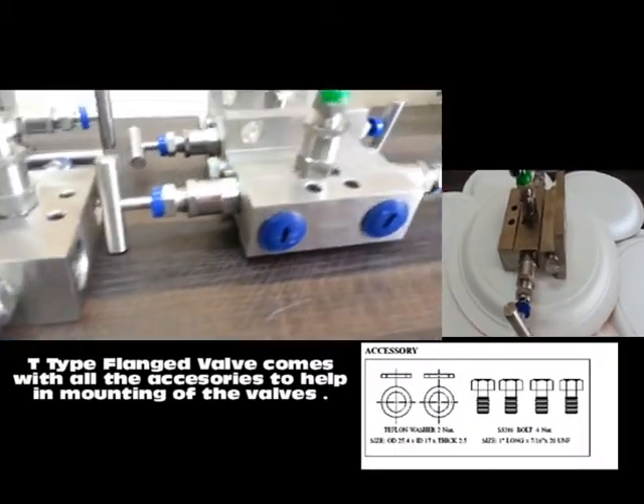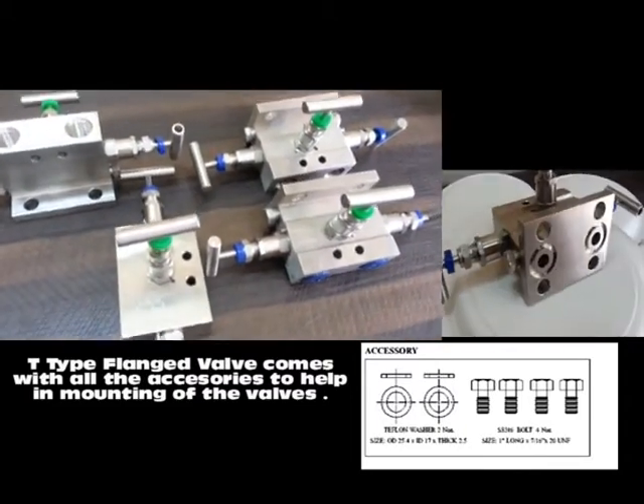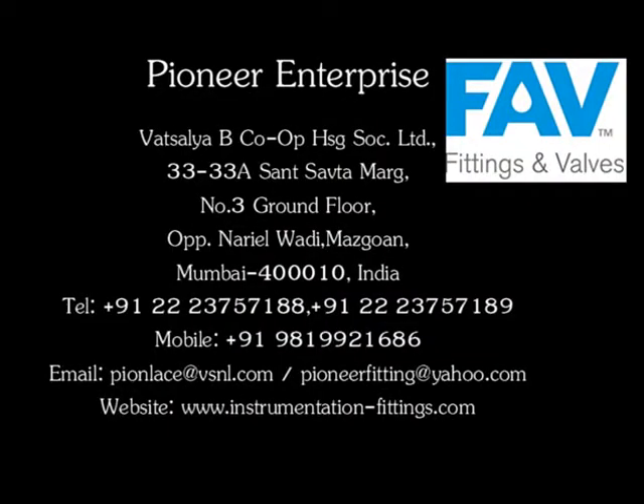All the flex-type manifold walls are provided with complete accessories to enable easy mounting of the manifolds. For more information on our manifolds, visit us at www.instrumentation-fittings.com.